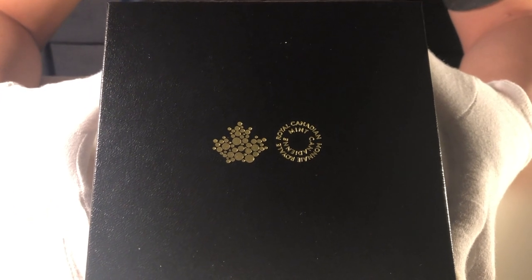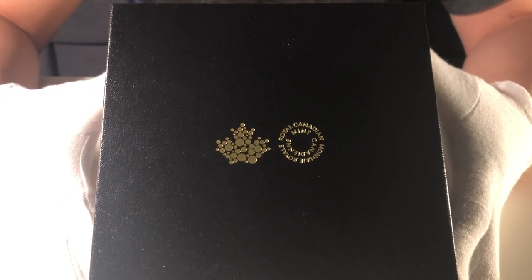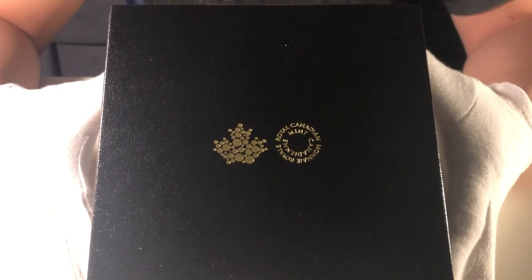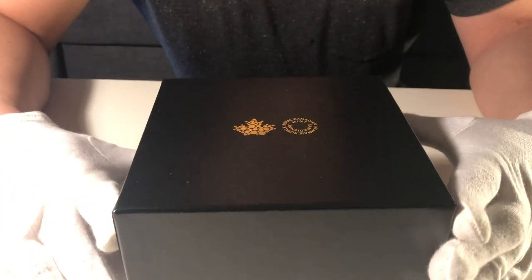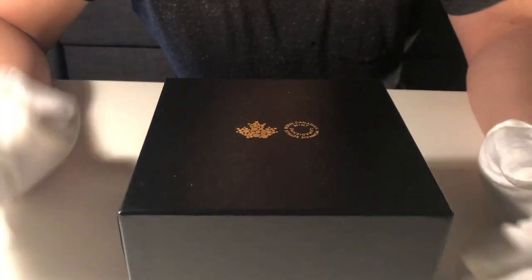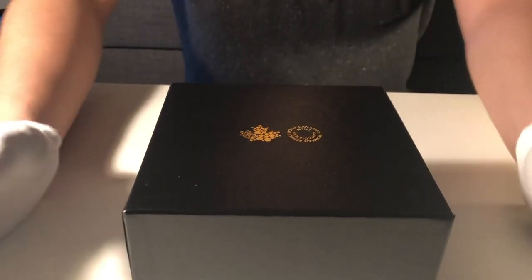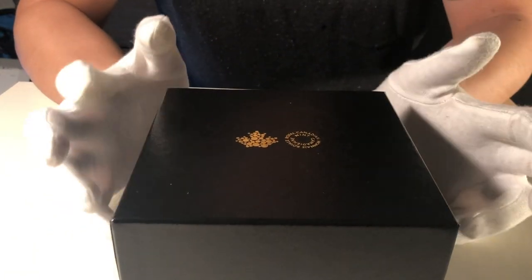This is a Royal Canadian Mint box. The Royal Canadian Mint is actually the government entity that creates the coin and cash for Canada. They also create money for 80 countries around the world — it's actually one of the biggest mints. But without further ado, let's unveil this.